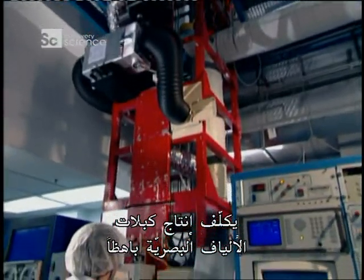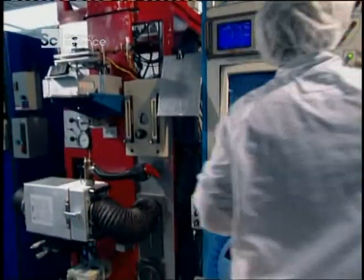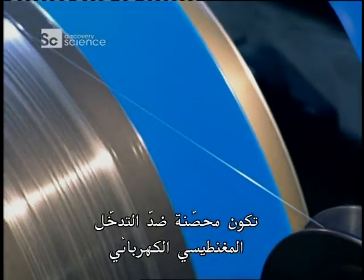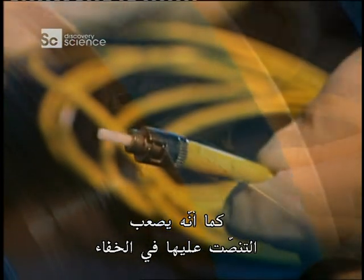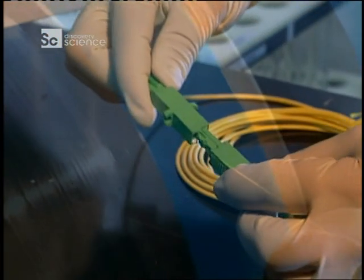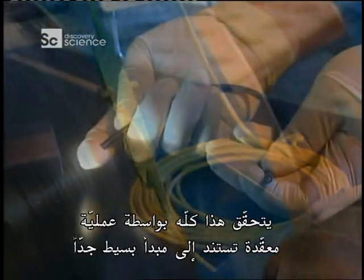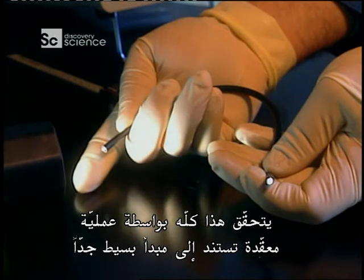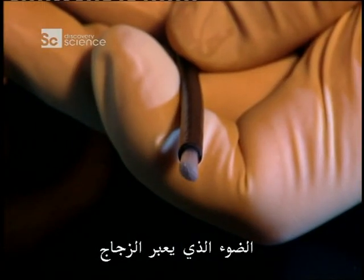Fiber optic cables are expensive to produce, but they're smaller and lighter than traditional copper cables. They carry more information, and unlike copper cables, they're immune to electromagnetic interference. They're also hard to tap without being detected — and all this is made possible by a complicated process based on a very simple principle: light traveling through glass.